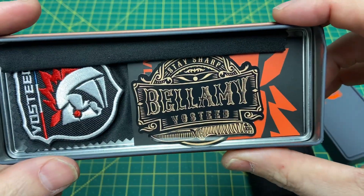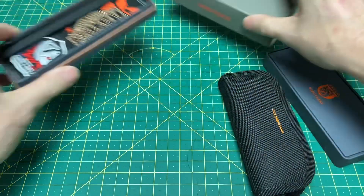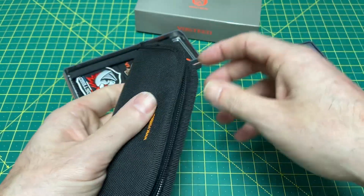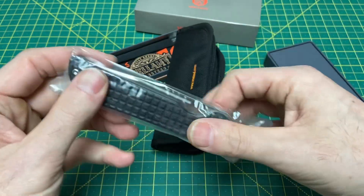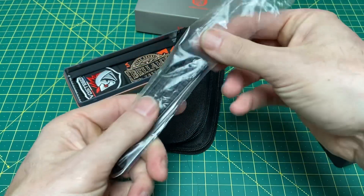Here's a sticker — The Bellamy. If I remember right, let me know in the comments if I'm wrong, but I believe this is an older model that they're making a new run of. I believe this was one of their first knives. Let's bring it out and take a look. I've never handled this one — they sold out before I was able to handle the first run.